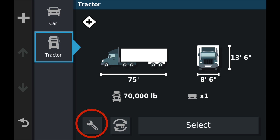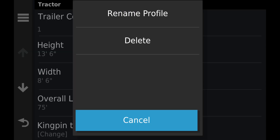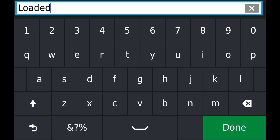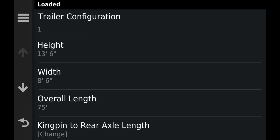Now I'm going to go back into the wrench icon at the bottom, and I'm going to click on the hamburger menu at the top left. This allows me to rename the profile whatever I like — I'm going to call this one "loaded." Now we can change other things, such as the kingpin to rear axle length.